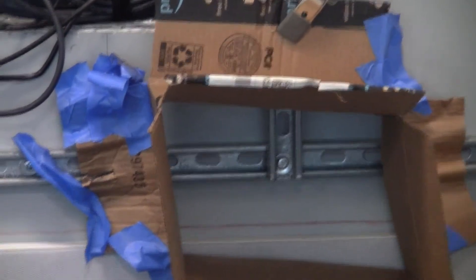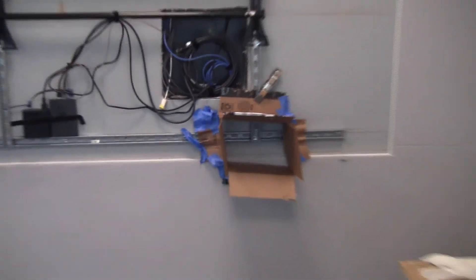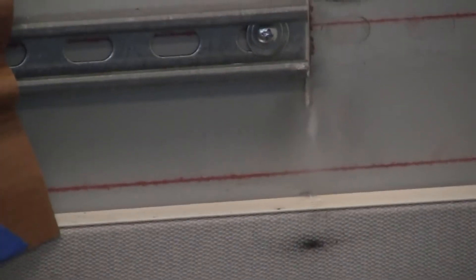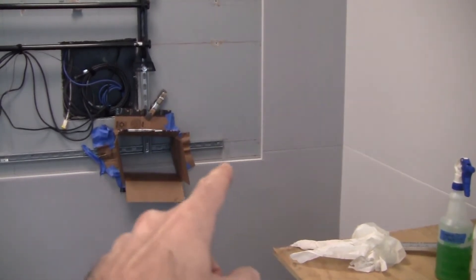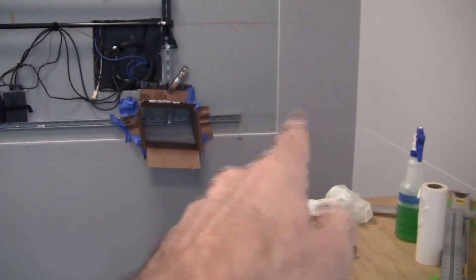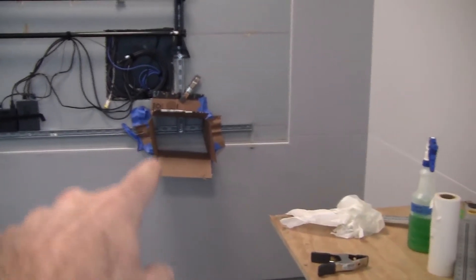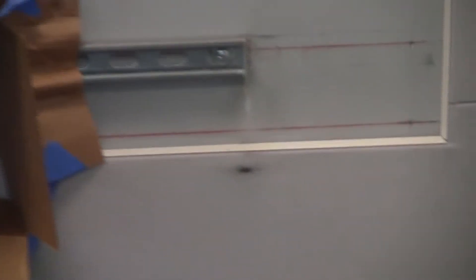Even though I took that precaution with the box and tape, the grinding still bled through on that cut and burned the fabric. Luckily I'm replacing all this fabric anyway, but the last thing you want to do is complete your acoustic wall job, then do your cuts on the wall with a grinder. If you're building a frame out of Unistrut, make your cuts on the ground over cardboard. You certainly don't want to risk destroying a finished product. Just lessons learned on that one.